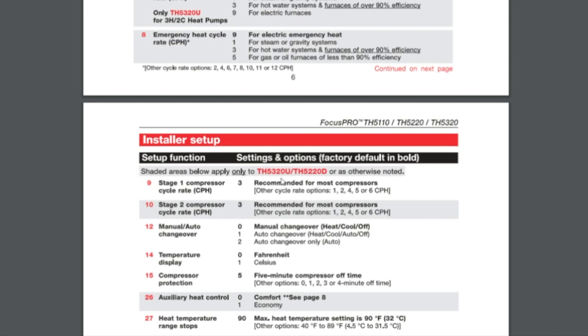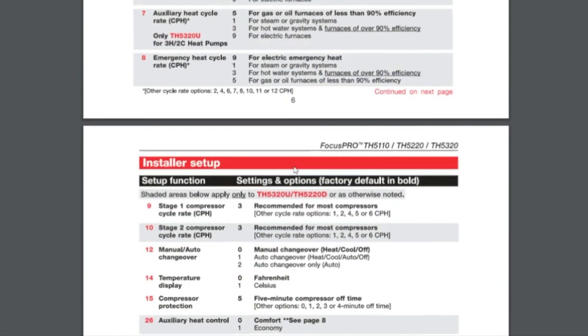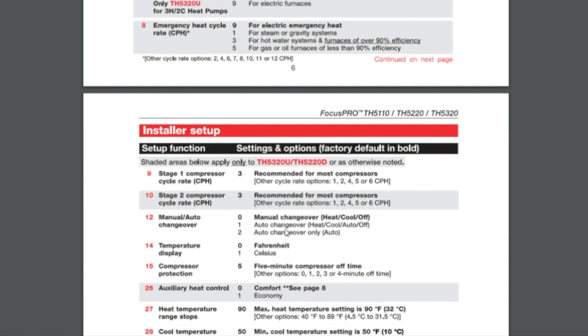On Option 12 you have a couple of different settings, and this is going to be customer-based. The default is manual changeover — heat, cool, or off. If you bump it up to one using the up and down arrows, that gives you the auto changeover capability, so now you have heat, cool, and auto cycling between heat and cool as needed, or off. If you want the auto function only — say it's an elderly couple who really struggle with how to work the thermostat — you could switch it to two, and that would be auto changeover only, making it essentially tamper-proof.